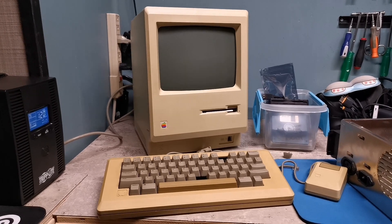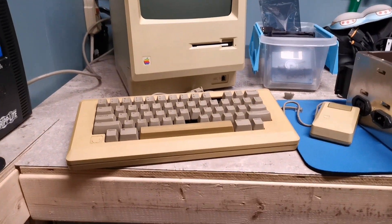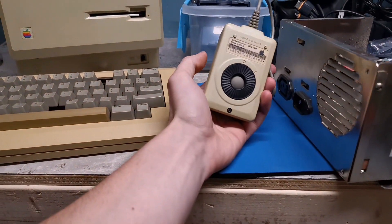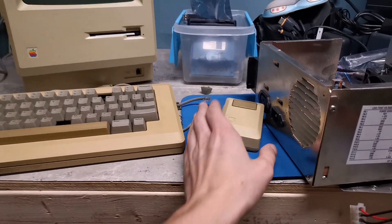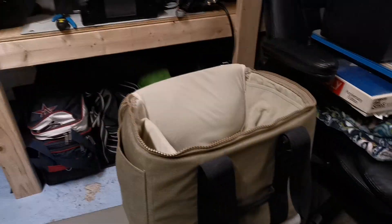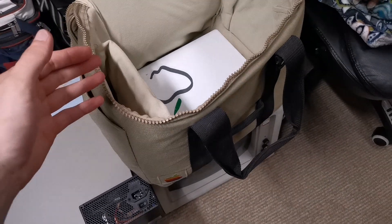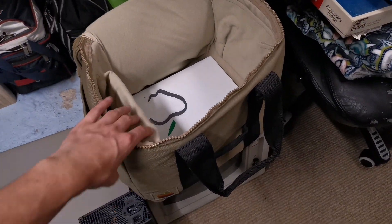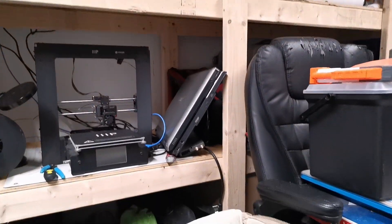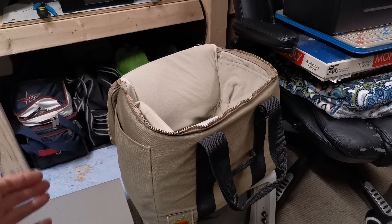What are we looking at here? This is a completely stock Macintosh 512k, with the M0110 keyboard and an M0100 mouse. This all came as a complete set along with the bag and all the original manuals. There's an audio cassette in there with a guided tour, came with a guided tour disc, MacWrite, MacPaint, all sorts of cool stuff. And it's all in really good shape.